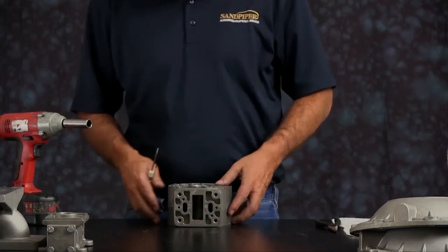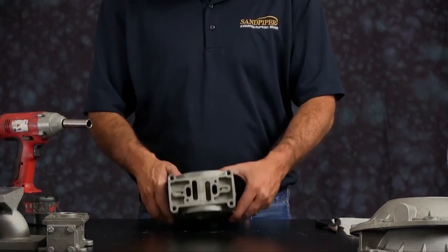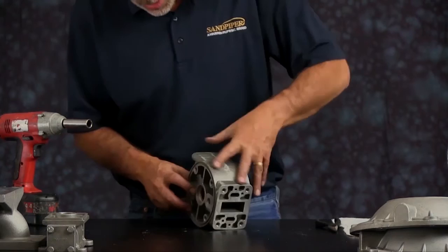Now we want to inspect the intermediate. Inspect the faces — make sure there are no cuts, grooves, or gouges. Also inspect the bearings to make sure they are round and not oval.